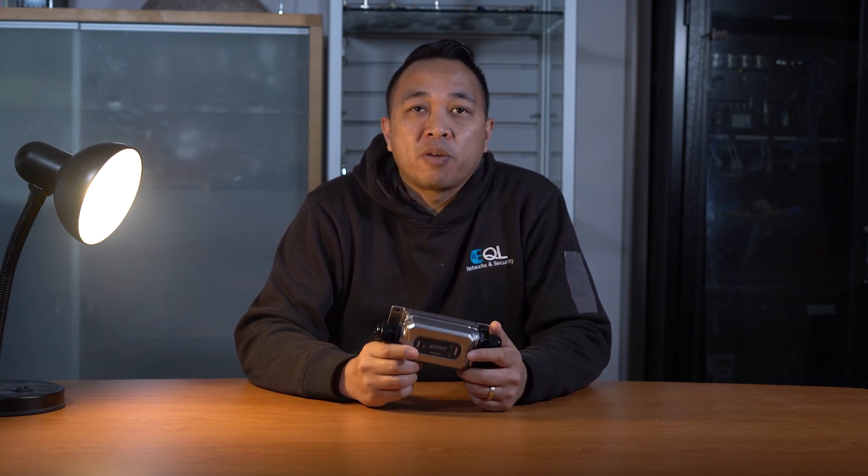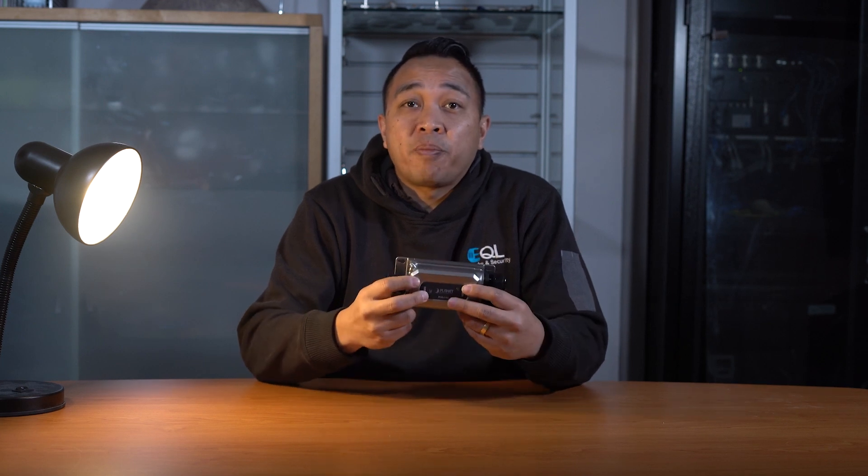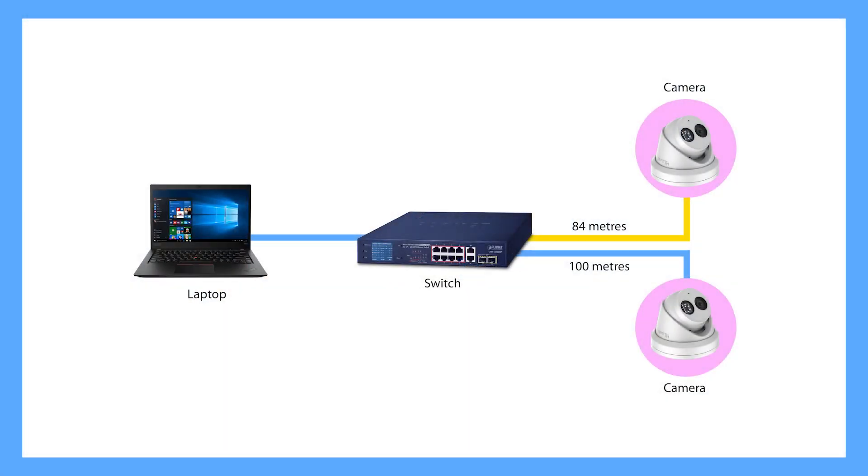So what we're going to do now is test the IPOE E302 and compare the pictures and do a ping test to see how this device compares to connecting directly to a switch. Here is the base test. We have our cameras and they draw less than 10 watts each — in this case, around 6 watts each at full load. We've got these cameras connected to 84 metres of Cat5 and also 100 metres of Cat5 connected directly into a switch.